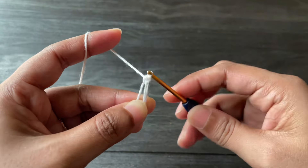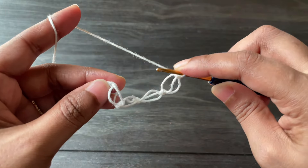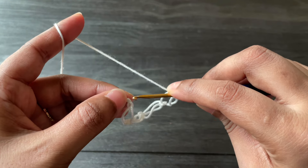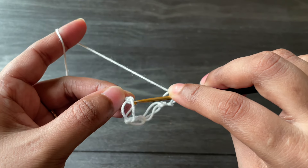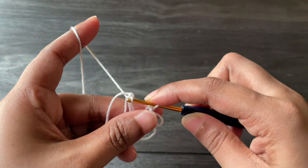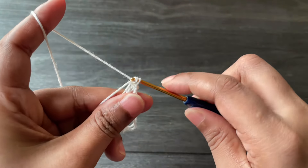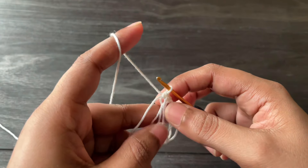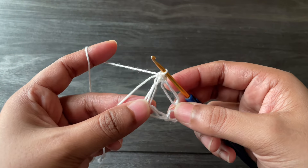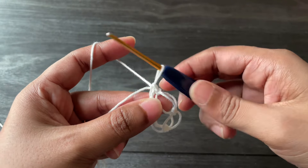Here we made our fourth loop. Now we're going to work a single crochet into the first chain space we made — we started this with a chain one, so insert the hook from that chain one and work a single crochet. Here we made our first round.